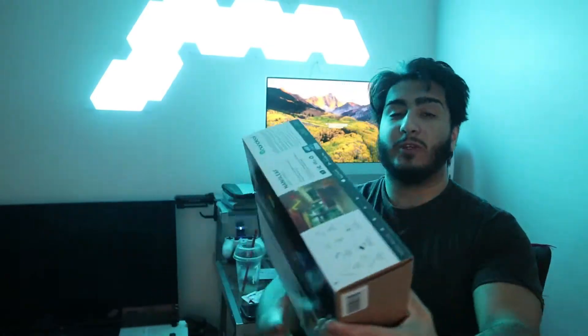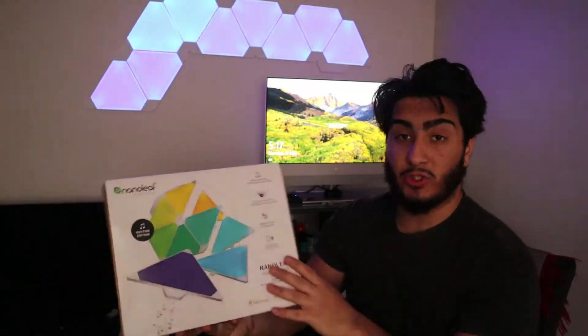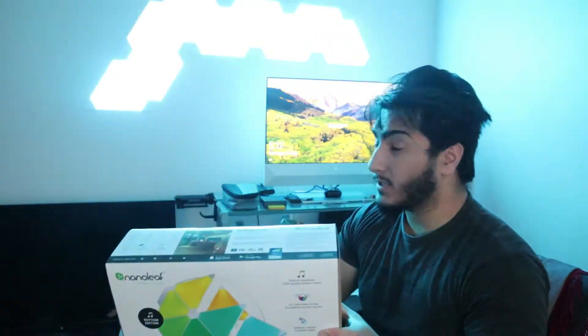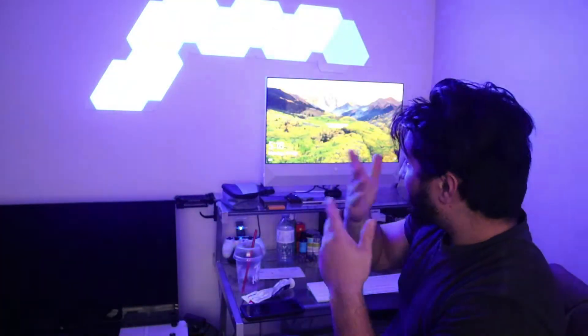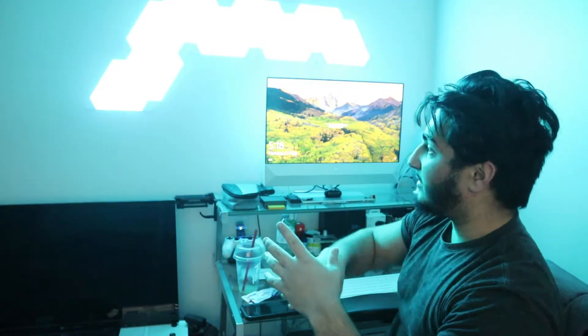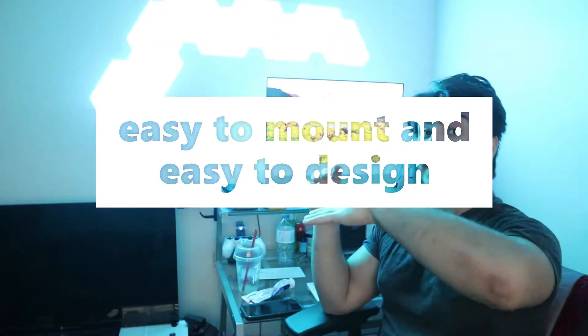Alright guys, I'd like to give you guys a review on the Nanoleaf 9-piece and why you should buy this and what you can do with it. First of all, as you can see, it looks pretty nice and it's a really good finish to your setup. It's pretty bright, although it is still daytime, so when it's night it looks even better.